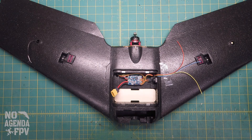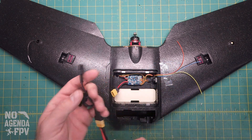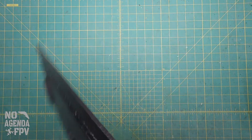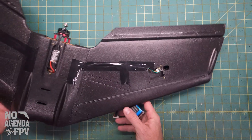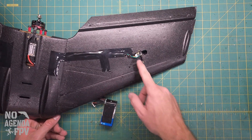To help with the bind, I've got a 4S battery with a little switch I made up. I'm going to power it off, plug that in, and flip it over so the receiver is facing up. I need something to access the bind button — it's a tiny, tiny little button.